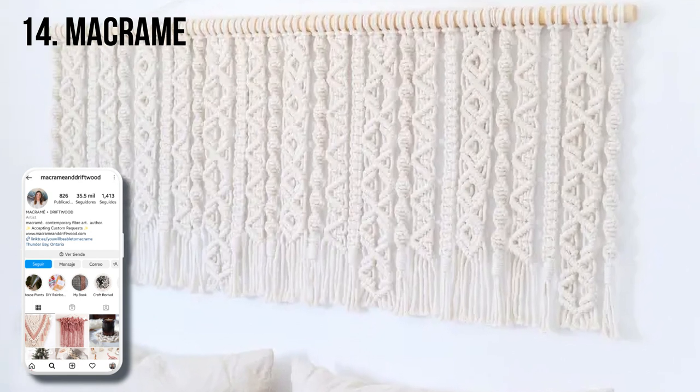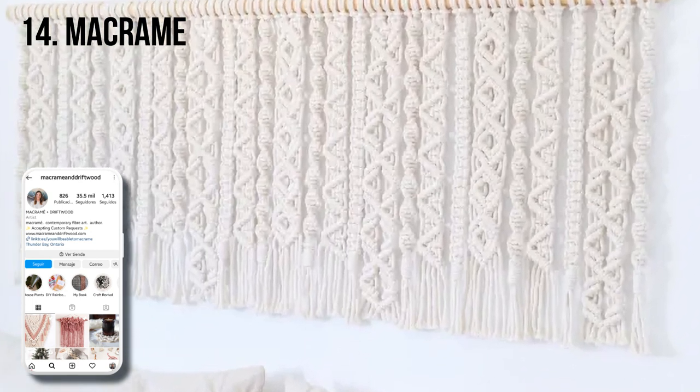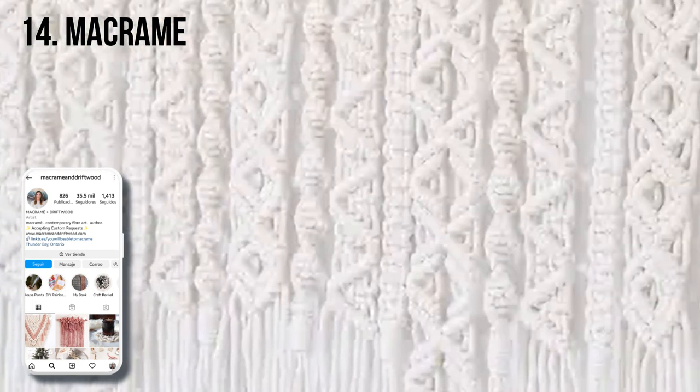Tiffany created a headboard look with a macrame wall hanging. This one, called Nova, is one of her original designs.